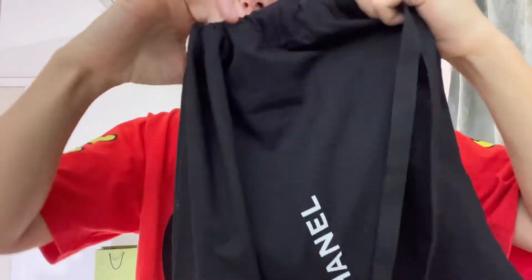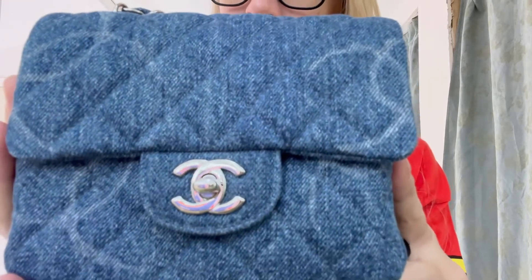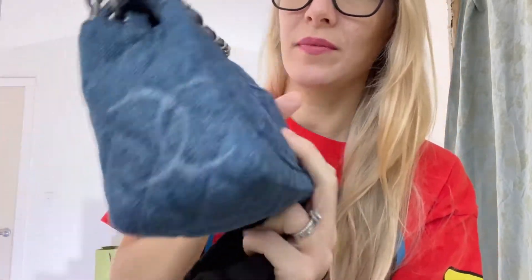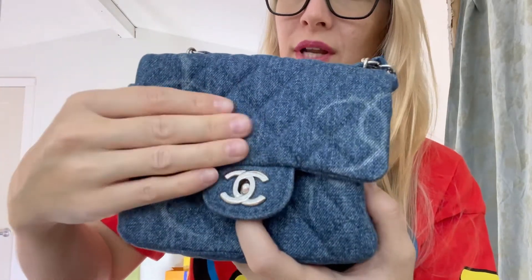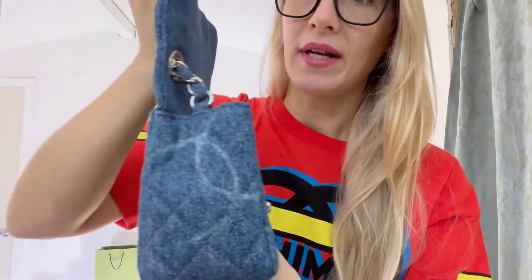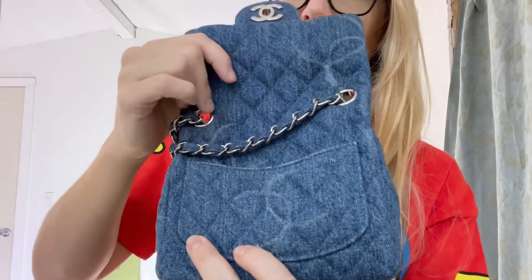I like to do my reviews with the bag up close. This is the Chanel denim mini square flat, and I love this bag for so many reasons. It's flexible, it's comfortable on your body, and it's pretty durable. It's got the CC lock right there — silver hardware. You open it up and it can bend backwards very easily. It doesn't crack, it doesn't get little bends in it because it's denim.